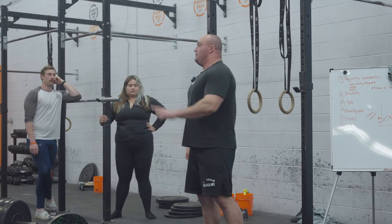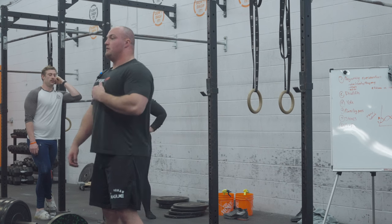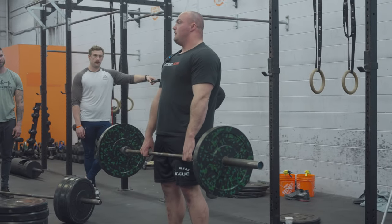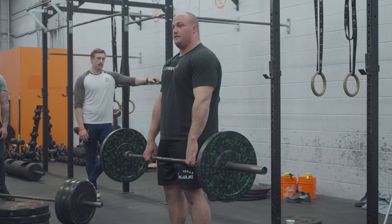Two thoughts: when we're here, cave the chest, point the chest to the ground. And we're here - then from here, you can go there, no problem.